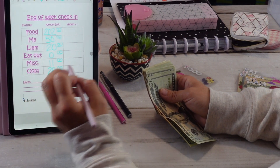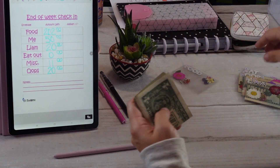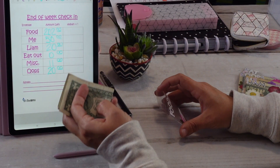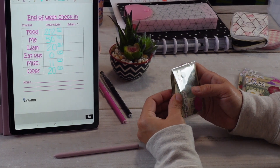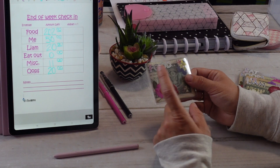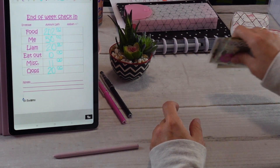So in miscellaneous we're missing $9 — I think that one's okay to stay at $20. Me is still the same, Liam is still the same, and oops is still the same. I only spent $46 in food, but we still have a week left. I didn't have to get that much at the grocery store this time, so I'm not sure — food might be a little high.